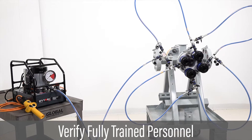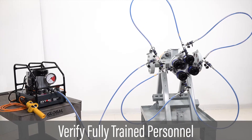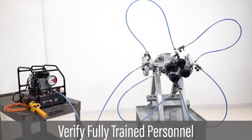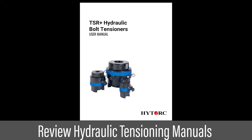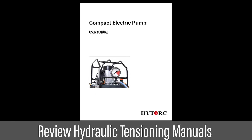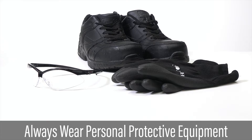In preparation for any tensioning procedure, verify all personnel have been fully trained on safe use of hydraulic tensioning equipment. Review all hydraulic tensioning equipment manuals, instructions, and safety procedures before use. Always wear appropriate personal protective equipment.